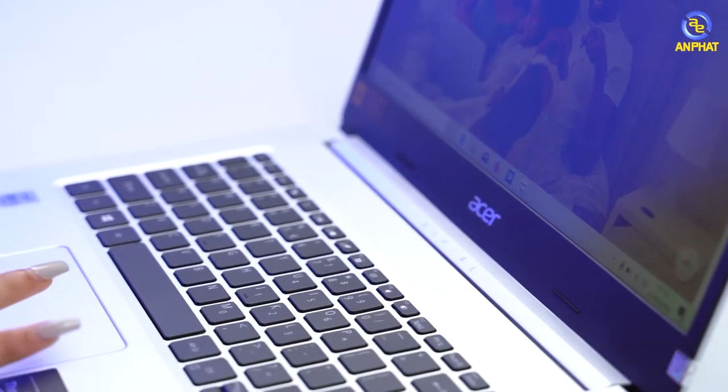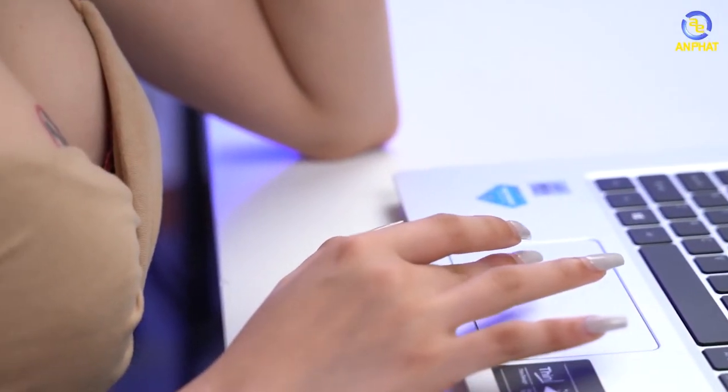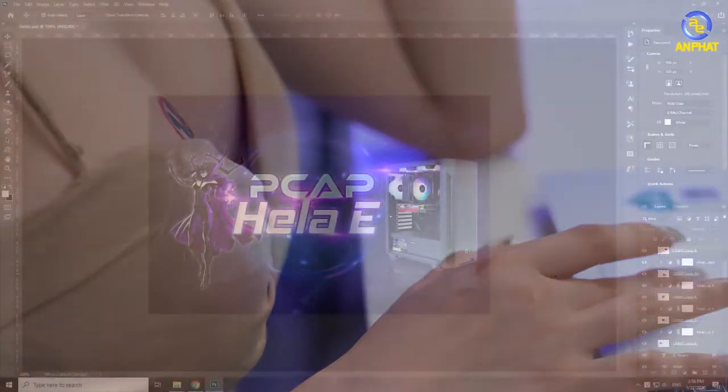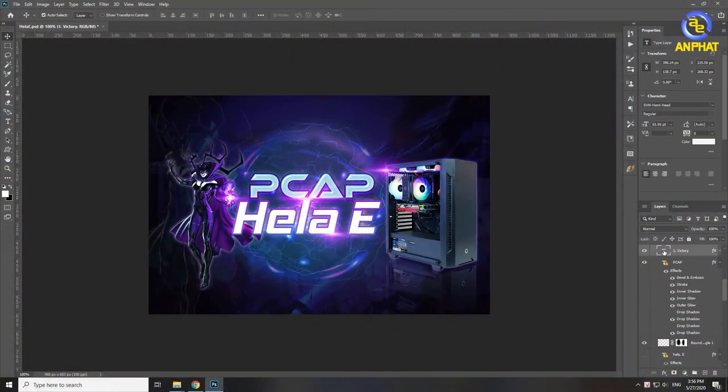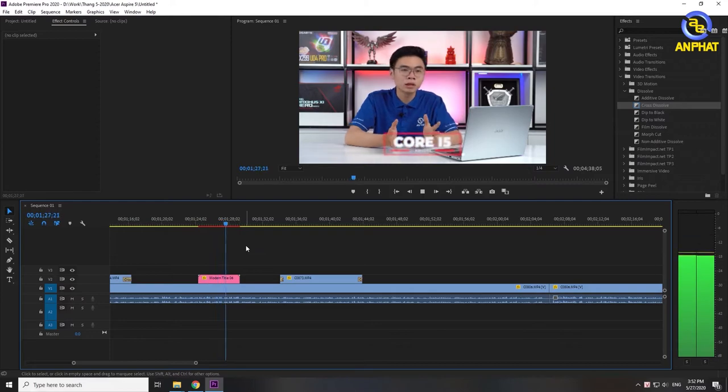If you think there is a lot of work to do, and if you are a content creator, it will be able to meet all your needs. You can also use file management and Excel. If you like gaming, you can choose a series such as the X350s so that you can play games on it.